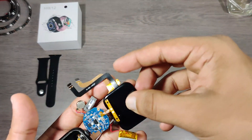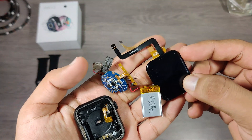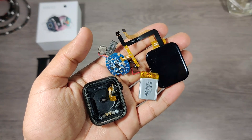In my next video, I'll compare this watch with the original watch and show all the fitness tracking differences like heart rate, pedometer, GPS tracking, and see how accurate this watch is. So stay tuned for my upcoming videos. If you guys liked my video and found it useful, please subscribe to my channel and press the bell icon. Thank you for watching.